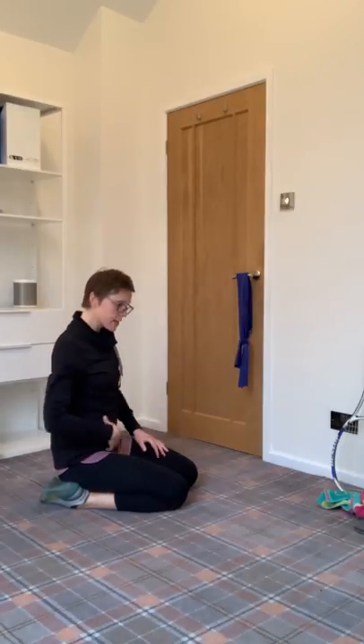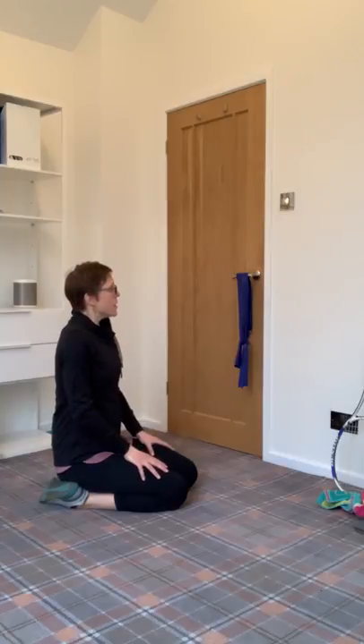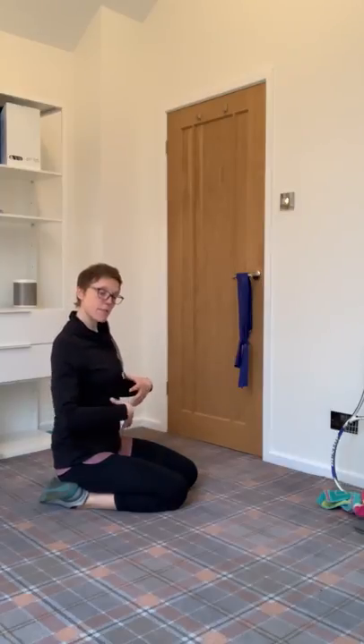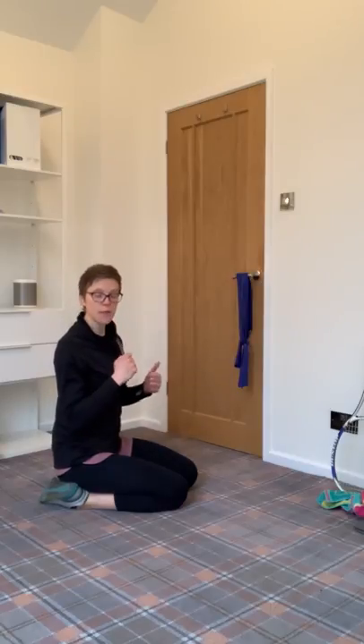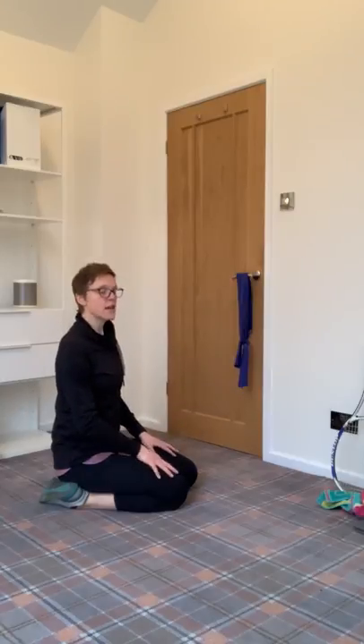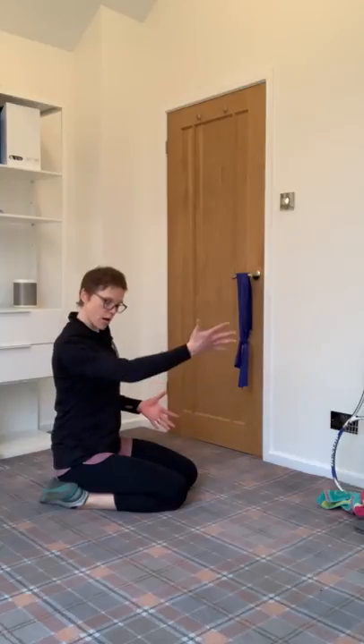So we're working and setting through here. This is the basis and foundation of movement — now we can build on that. We're going to take on what you may have done before as Superman exercises, where you lift alternate arms and alternate legs. For the purpose of today, we're focusing on upper limb, so we're going to do Superman arms.